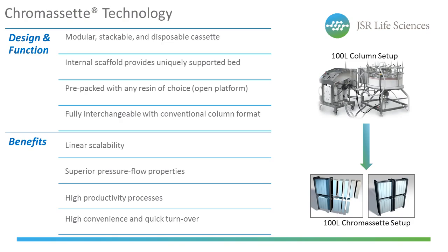The name Chromoset is essentially a combination of the words chromatography and cassette. It's a modular technology platform and a novel resin support device that has the separation capabilities of conventional column chromatography, but all the convenience and benefits of a cassette format. Its most notable design feature is its unique internal scaffold, which provides constant support of the resin bed throughout the cassette and enables superior pressure-flow properties for resin beads of all sizes. It's an open platform in a pre-packed and disposable format that allows any manufacturer's resin of choice to be run in the cassette, eliminating the need to pack and maintain columns.